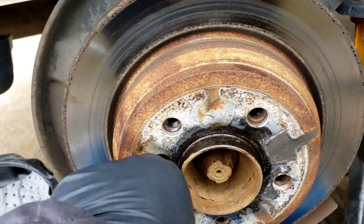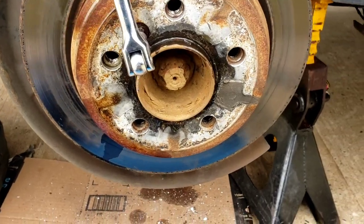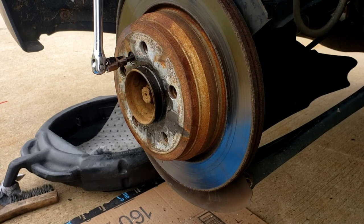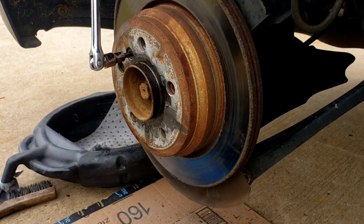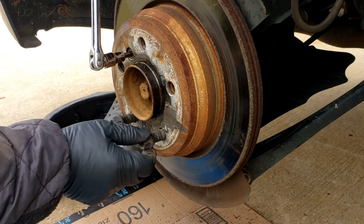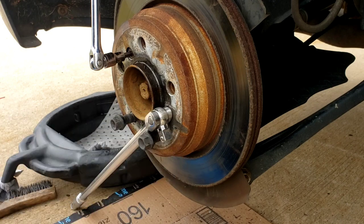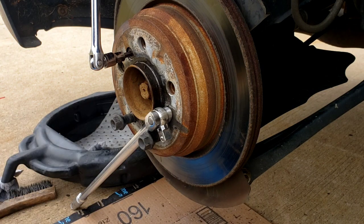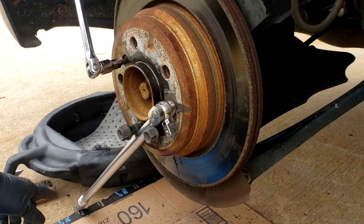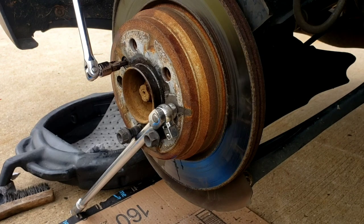When you go to loosen it up, the rotor is going to turn. So here's the trick of the trade: put your little six-millimeter Allen in there and take two of your lug bolts — can't say lug nuts because they're not nuts — thread them in there two or three turns. Take a little bar and anchor it just like that. What happens is when you turn it, the rotor turns and the bar is going to get jammed onto the floor — that's going to hold it for you, like having somebody hold the rotor.